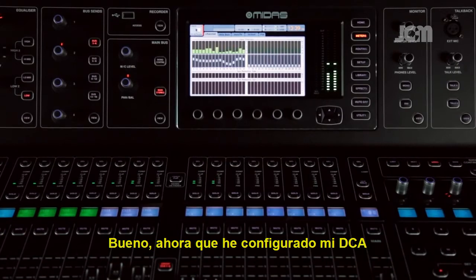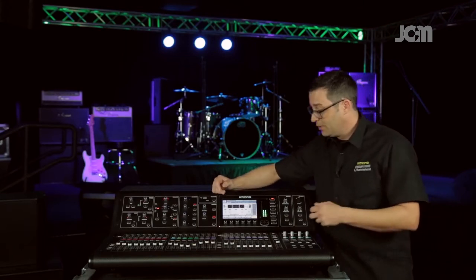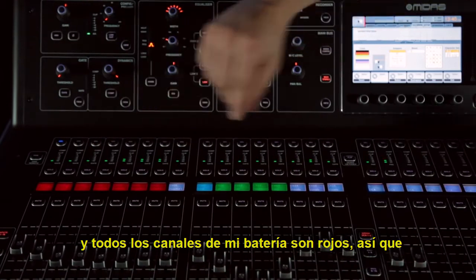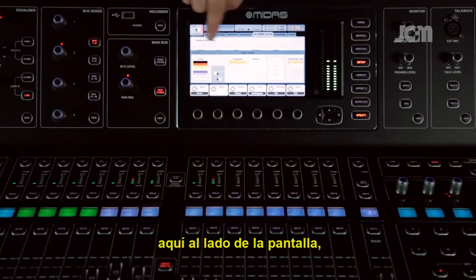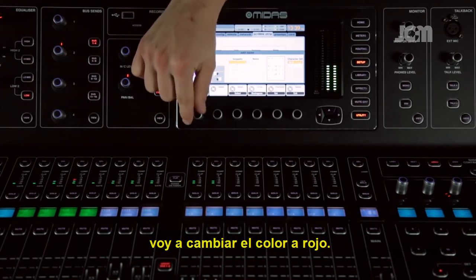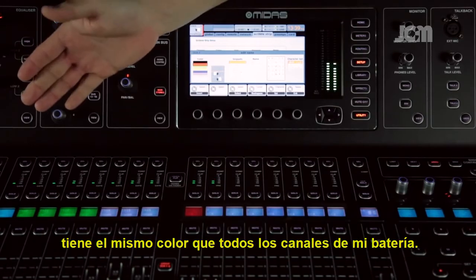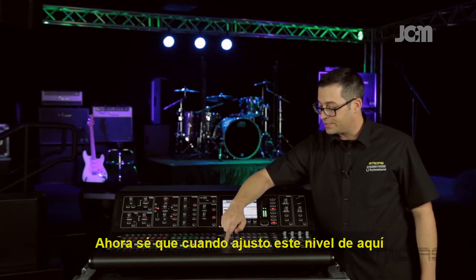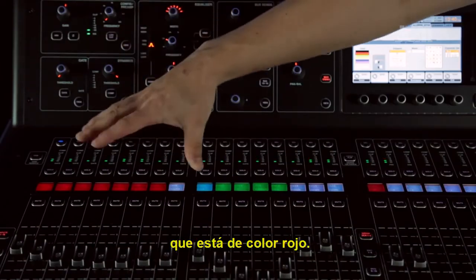Now that I've set up my DCAs, I'm going to color code them on the scribble strip so I know what each one is affecting. I'll go to DCA1, which I've used for my drums. All my drum channels are red, so I'll come over to my utility button next to the screen and use the encoder to change the color to red. Now DCA1 matches all my drum channels in color, so I know that adjusting this level affects all the channels going into DCA1 — all my drums, coded in red.